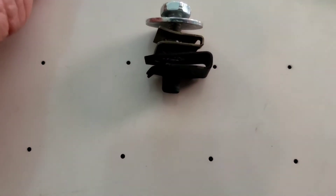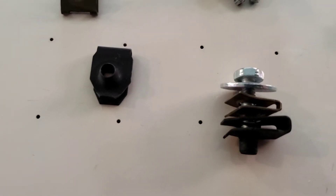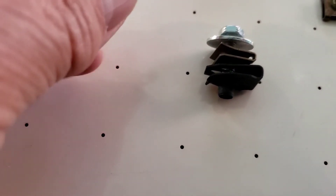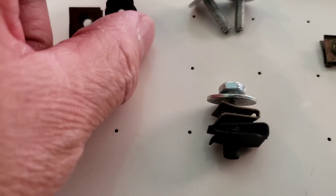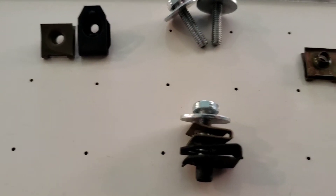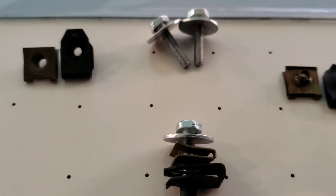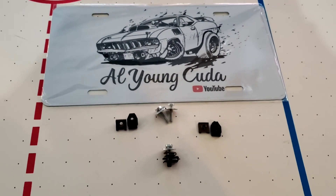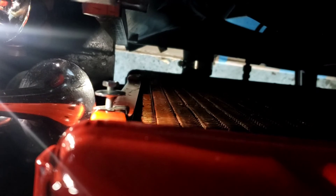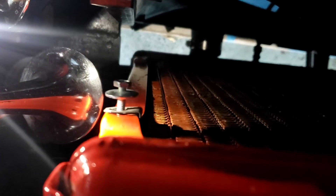The other speed clips they sell in local stores are not the right ones — get the ones with the right threads and it's perfect. No need to mess around with a drill or a Dremel. The clip falls exactly where that bracket is. Thanks for watching.